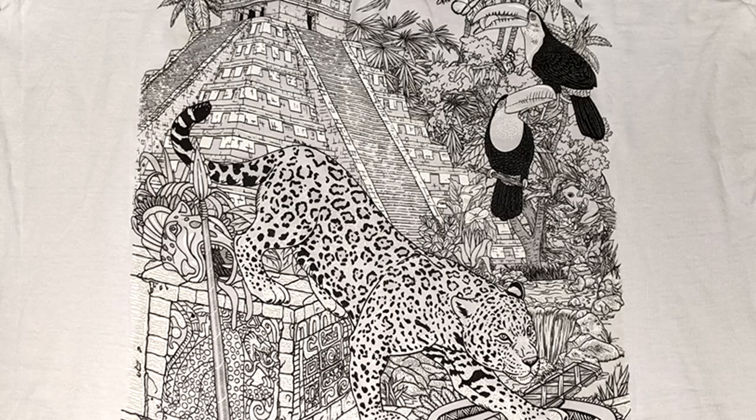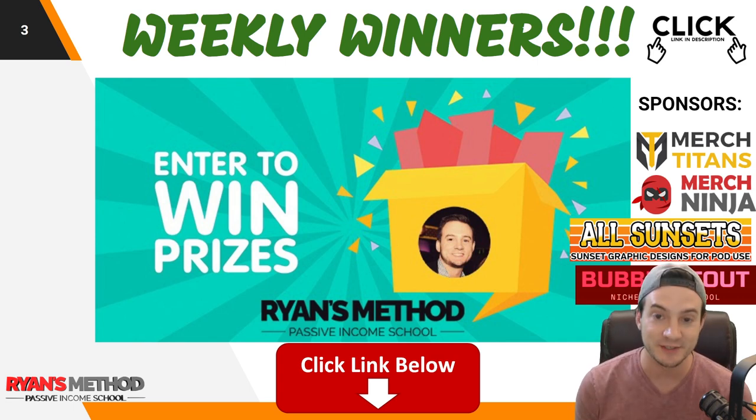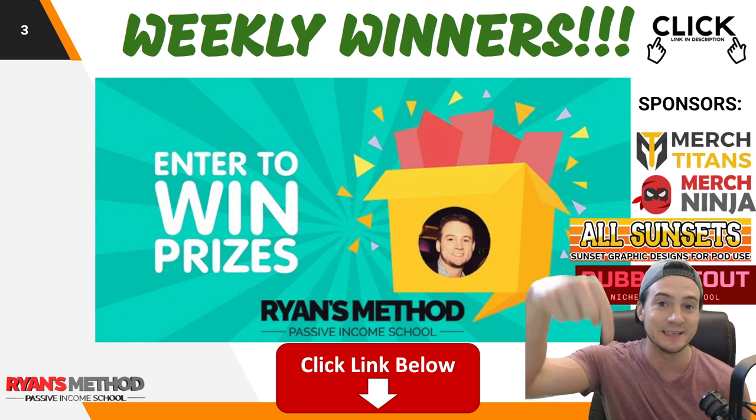Thanks for this shirt, Mariel! Guys, if you appreciate her spending $40 at some random side-of-the-road booth — she got haggled, so she got the special American discount, which I also got for these sunglasses on the side of the road in Mexico for $130. You know, support local businesses. Hit the like button because we do it for you. Just wanted to remind you before I wrap up that I run a free weekly print-on-demand giveaway — this week sponsored by Merch Titans Automation, Merch Ninja research tools, All Sunsets premium graphics, and Bubble Scout, the only Redbubble niche research and validation tool. Link in the description, takes 10 seconds to enter, and two winners are selected every single Sunday.